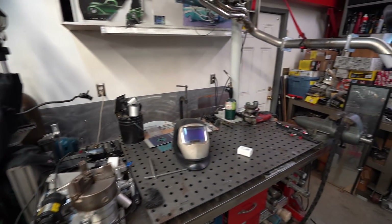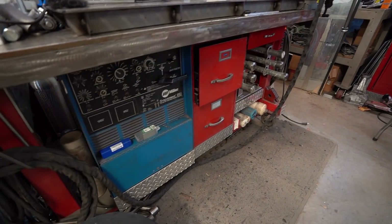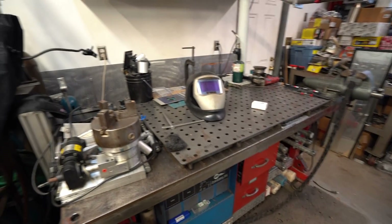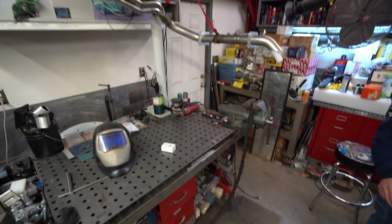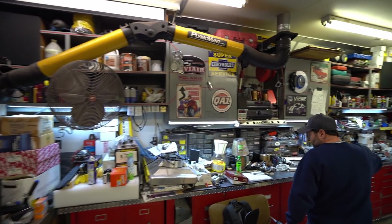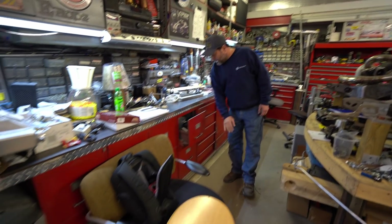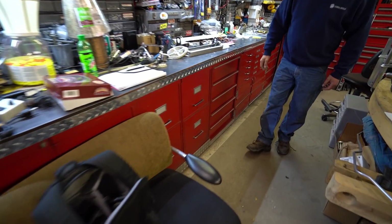This here is a welding area set up with my TIG machine down at the bottom. I've made all the workbenches, cabinets, shelves — everything in here. Done all the airbrushing, wiring, and insulating. All the cabinets, benches, and shelves I've made from scratch with old file cabinets and desk drawers.